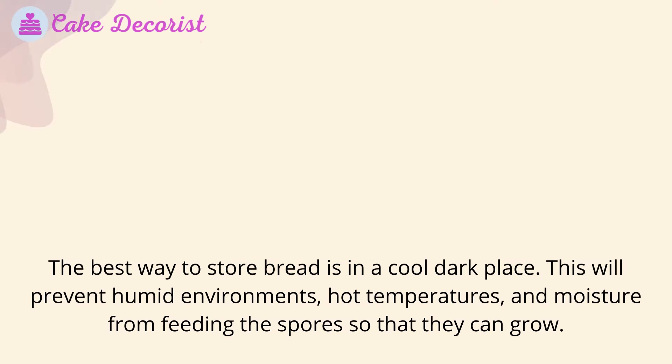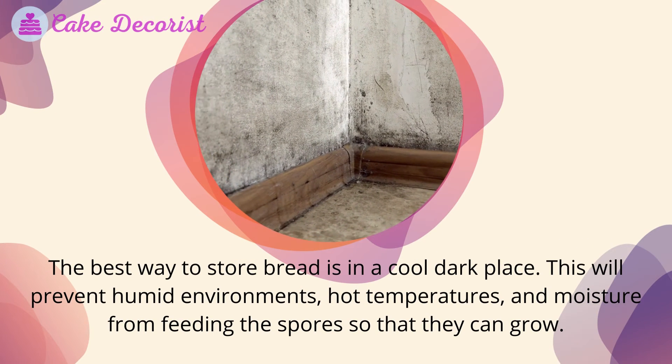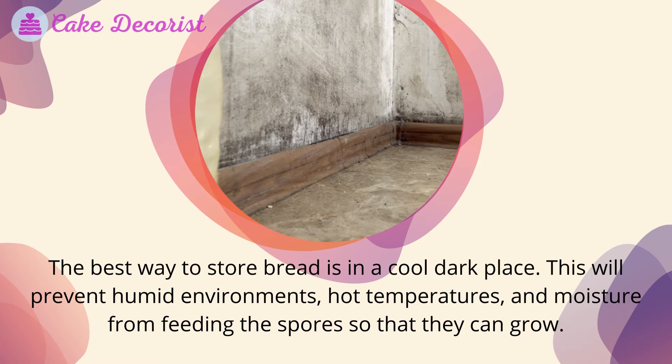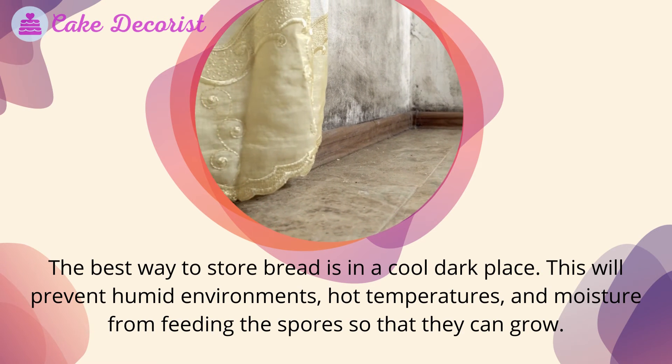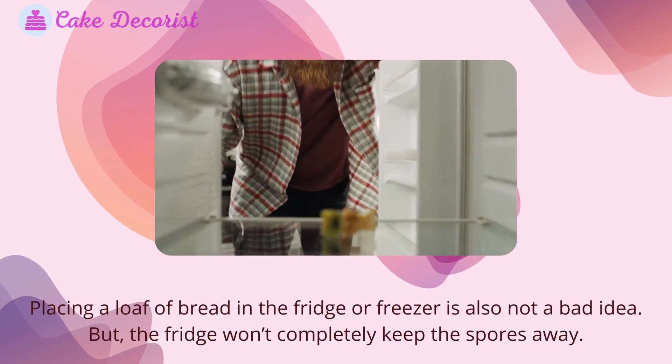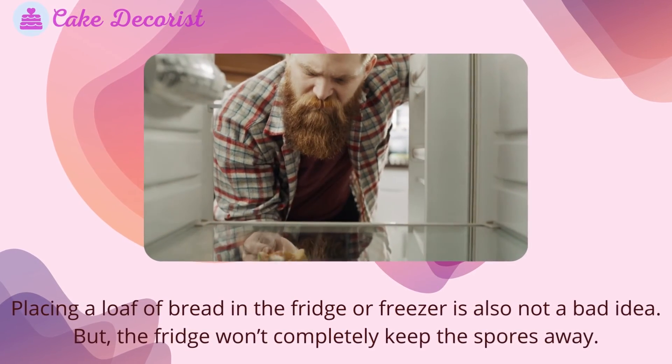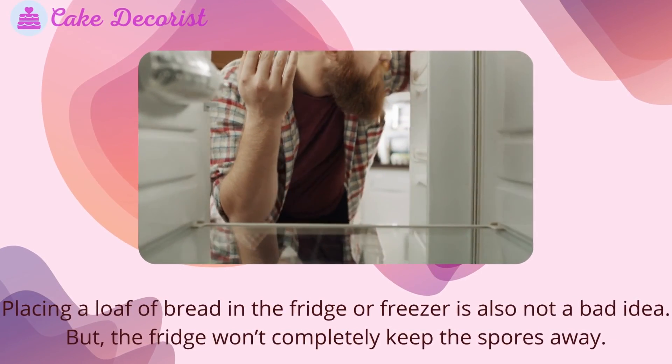Storing bread to avoid mold: the best way to store bread is in a cool, dark place. This will prevent humid environments, hot temperatures, and moisture from feeding the spores so that they can grow. Placing a loaf of bread in the fridge or freezer is also not a bad idea, but the fridge won't completely keep the spores away.